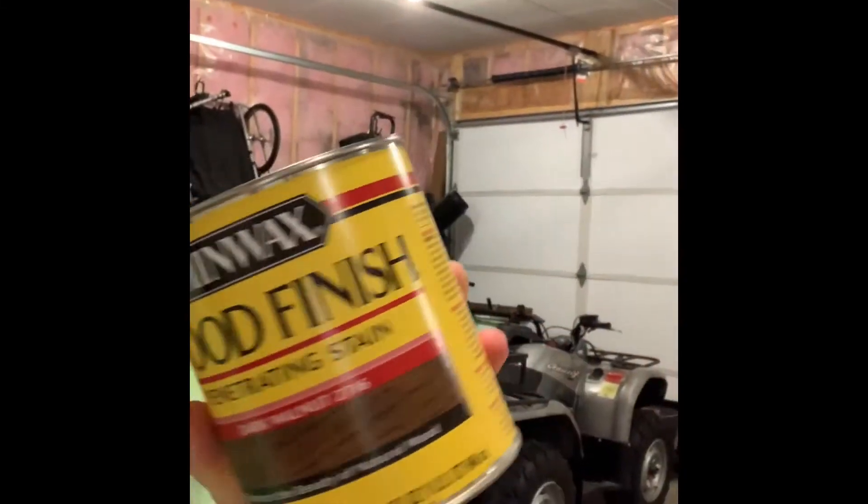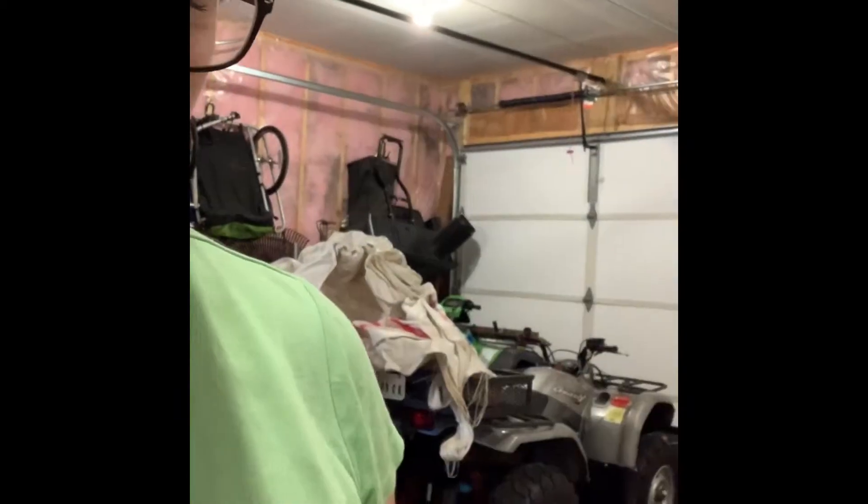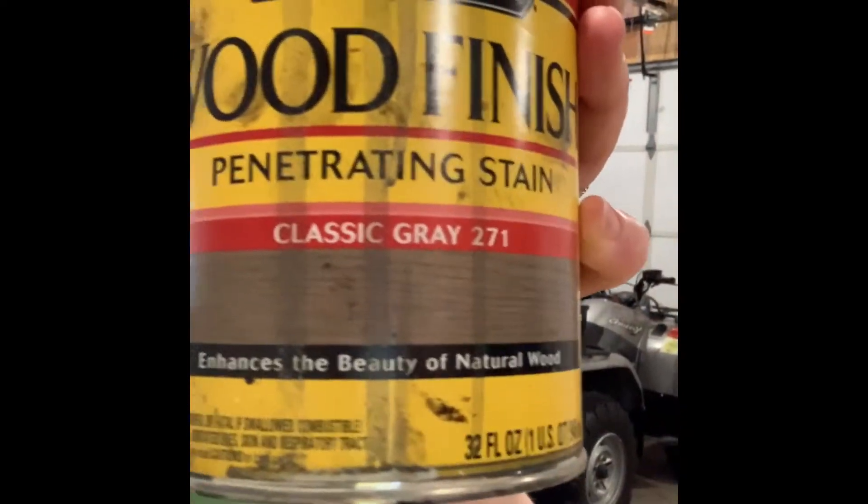I'll show you some of the products I use to do the distressing of the wood. I use Minwax stain in the color dark walnut, and normally I also use Minwax stain in classic gray. This one is about two years old so I might not use it. I went to our local Ace Hardware and they didn't have classic gray in Minwax, so I picked up this Old Masters colored weathered wood — we'll see how that works.